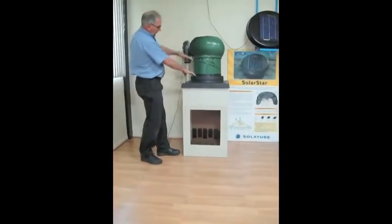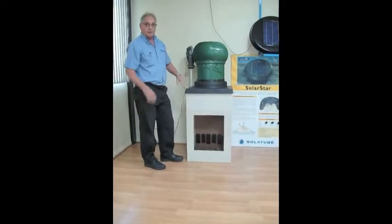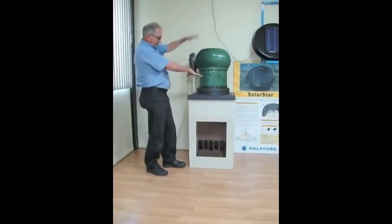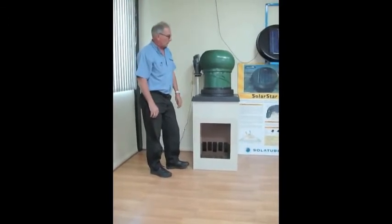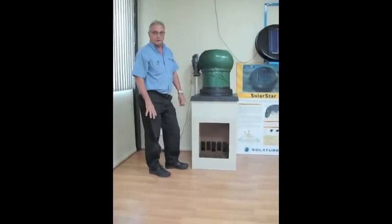At the same time, they do sit quite high on your roof, which from a visual aspect, you've got these wind turbines really above your roof line, which don't look very attractive on a home.